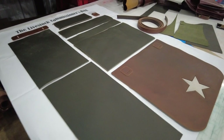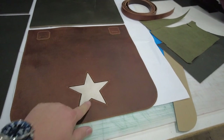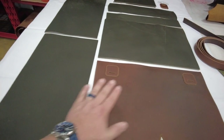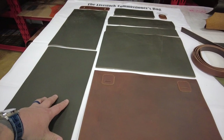I'm going to talk about the bag I'm making for this video. I already did a little bit of work because I wanted to do this big flap here with my big army star inlay on it. I'm making the entire bag out of the OD green and the brown colors. The flap will be the brown part and the bag body and everything will be the OD green.